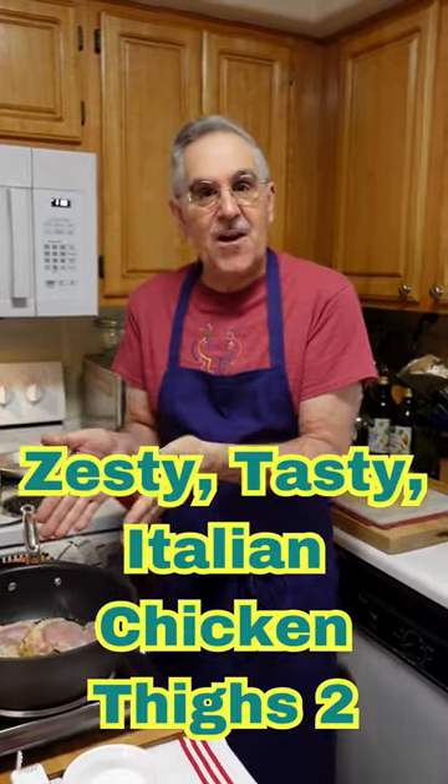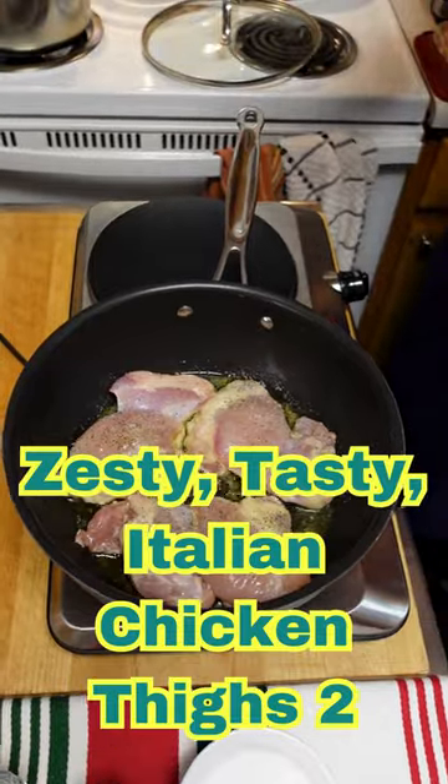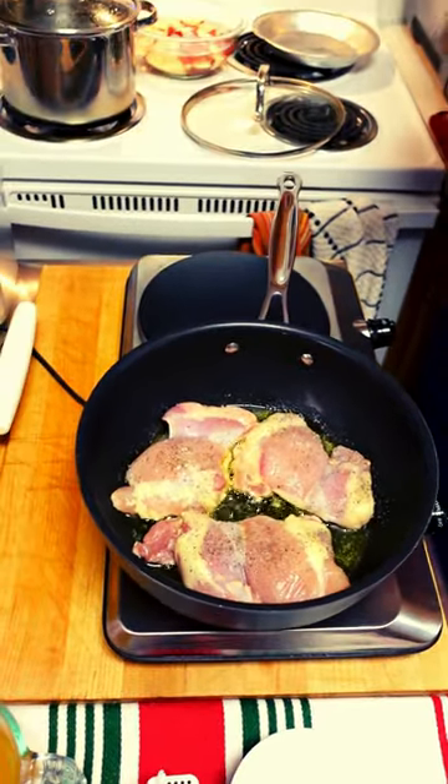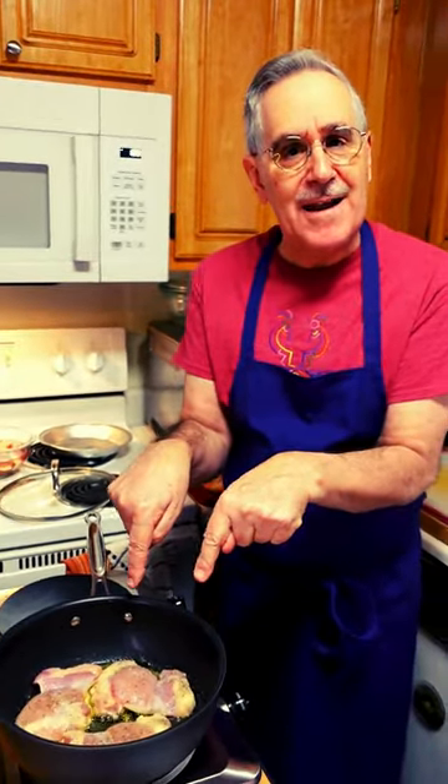Hey, foodies! Listen to this. Anthony's gonna show you — I'm making Roman baked chicken thighs today. But you're saying, 'But Chef Pete, you're not baking!' No, I'm not! I'm browning them first.